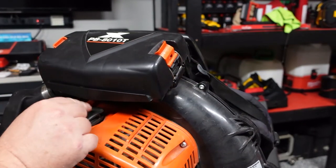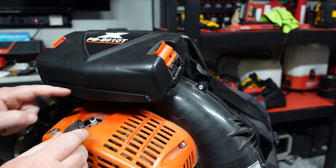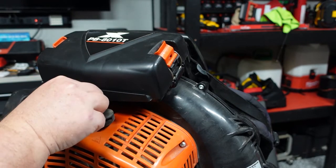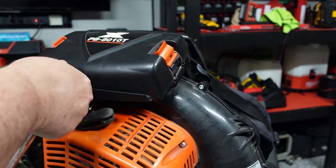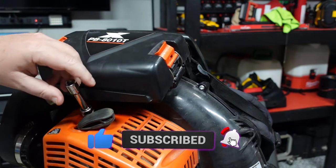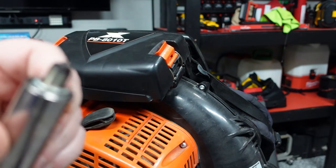Next we have our spark plug right here. Pull this off and out of the way and you can see our spark plug. We're going to take our 5/8 socket, stick it on there — this is why I need the extension, just to make it easier. We're going to loosen this up and take this old one out.